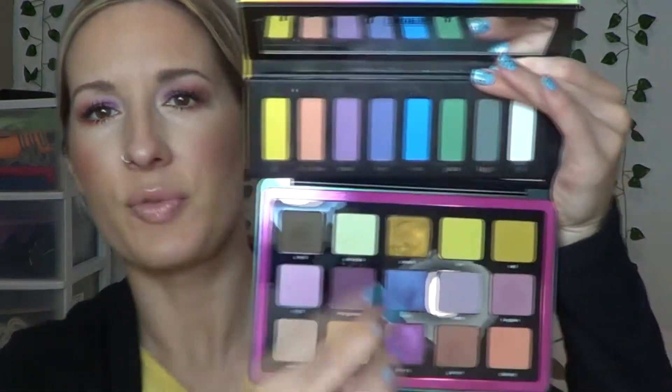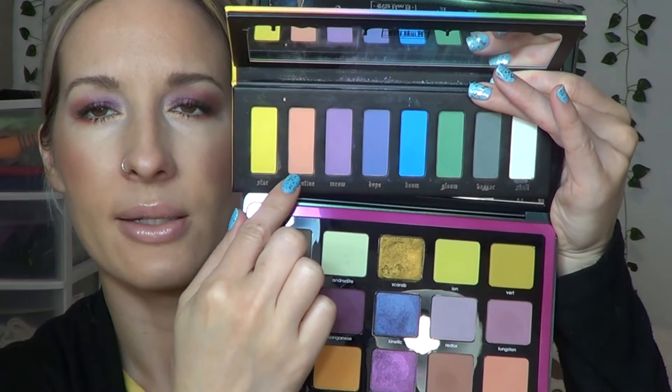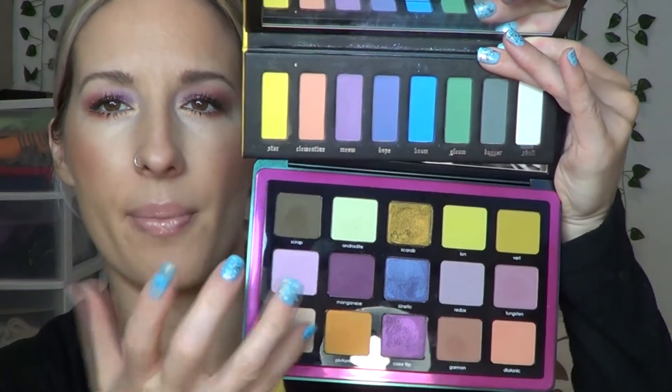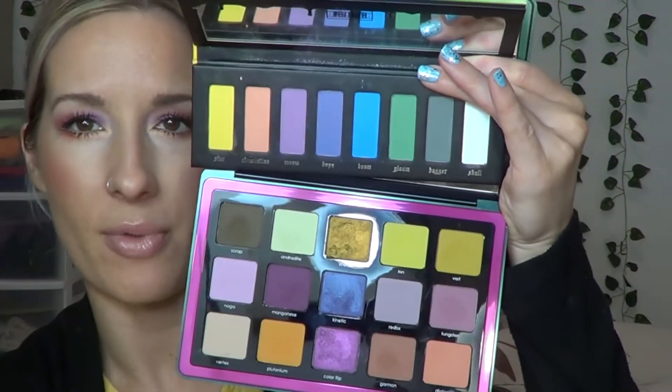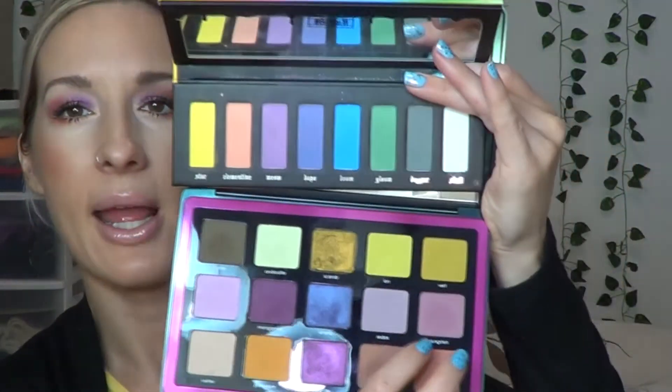Just because you have the two purples and the pinkish peachy shade — that one reminds me of one from the KVD palette. I did swatch this one compared to that one and they are very, very similar. If I didn't have the KVD palette, I could create some of the purple shades with this palette. I will compare a couple swatches to a couple of the Natasha Denona shades I've noticed similarities with.